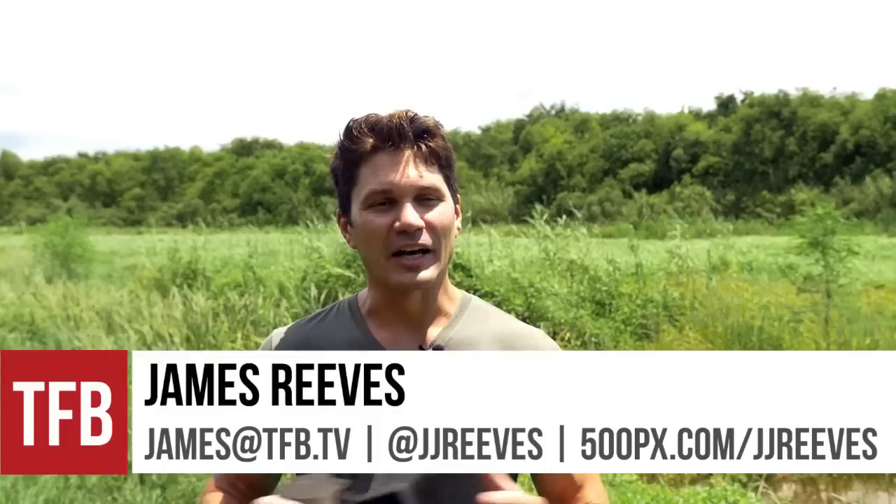Hey guys, James again for TFB TV. Again, in this godforsaken swamp in the middle of August, trying to bring some good content to you guys for TFB TV because I love ya.